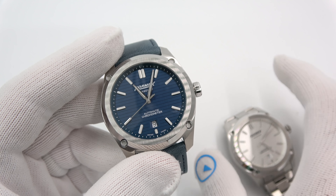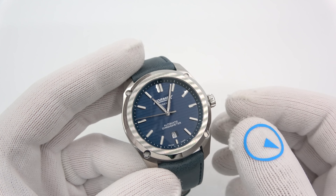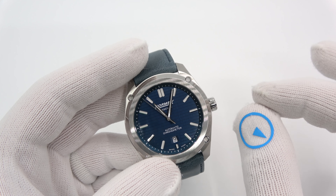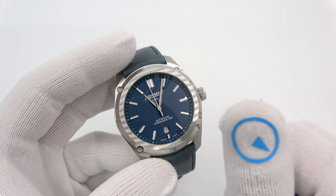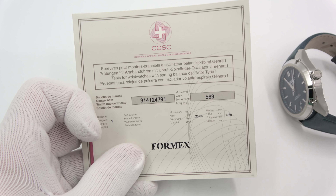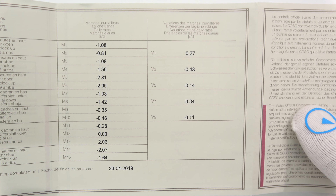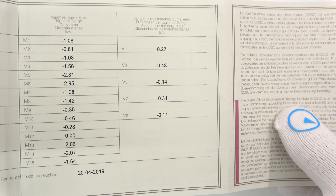So every watch you're going to see today is a certified COSC chronometer — not a chronograph, a chronometer. I did a video on COSC testing a year or two ago. COSC testing involves taking the movement, uncased, sending it to a facility — there are a couple in Europe — and they test the movement under different positions and different temperatures. Every Formex that's COSC chronometer will come with a COSC certificate, and it actually gives you the mean, the variations, the results. You can see how fast or slow the watch actually tested.